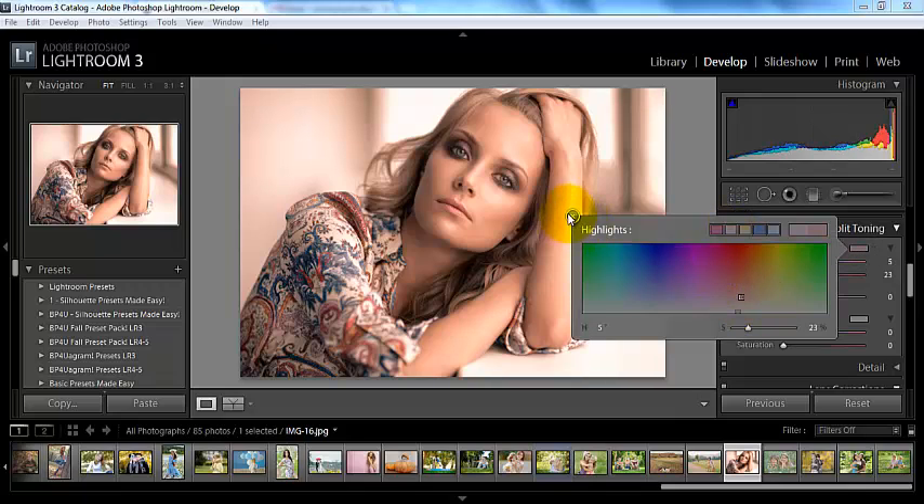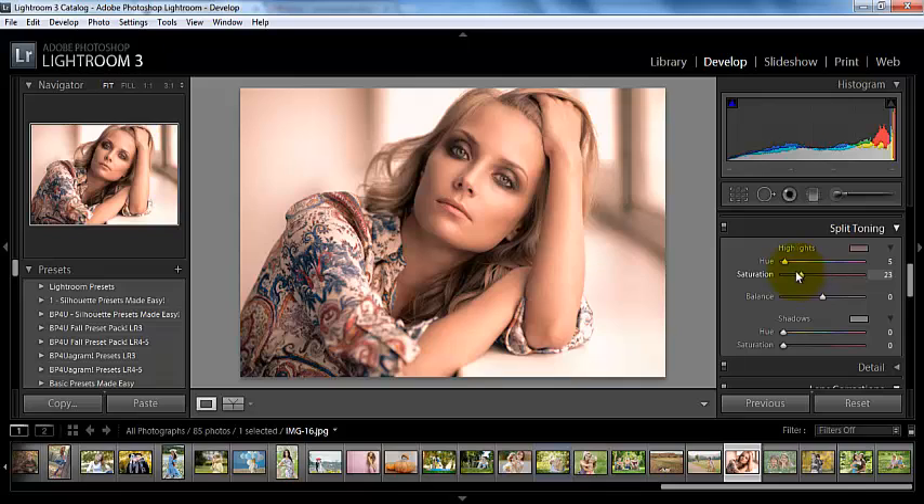Let's go ahead and close this — there's another way that we can do this. Let's say we didn't have our saturation up very high and we wanted to use the hue slider. It's a little bit hard to see what color we're picking. So if you press down the ALT key as you slide through, it's going to pull the saturation up to 100% until you pick the color that you want. When you pick the color, you let go of the ALT key, and it keeps your saturation down where you had it to begin with.